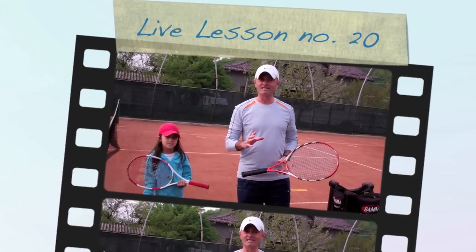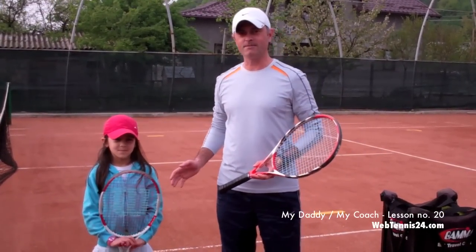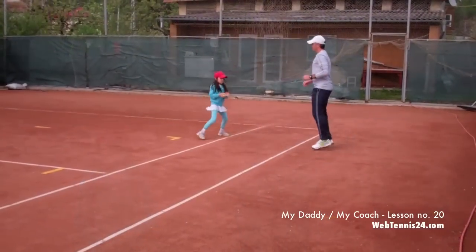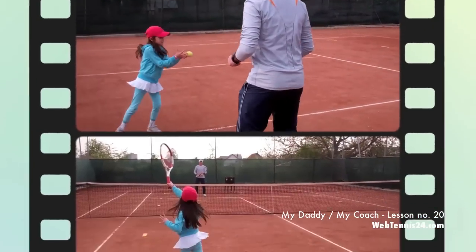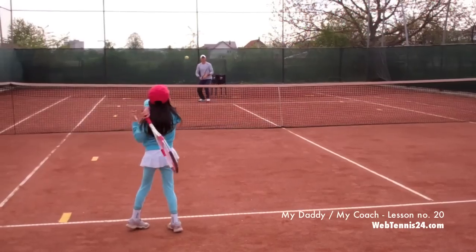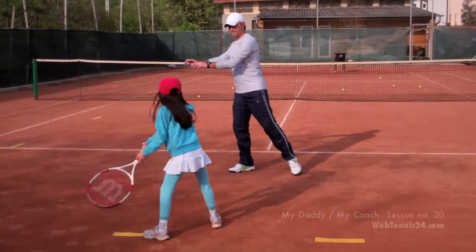Hi and welcome to lesson number 20 from the series 'My Daddy, My Coach.' Today I have a private lesson with my younger daughter Bianca, who is seven, and we are going to be practicing three things: ground strokes, return of serve, and serve. Turn, step out — good. And swing — good.